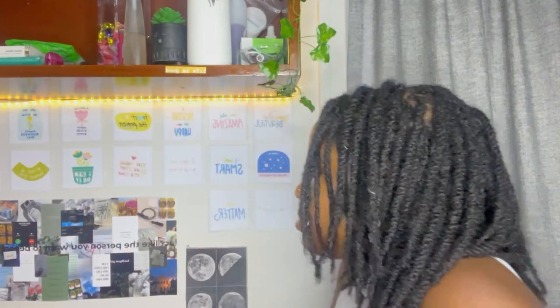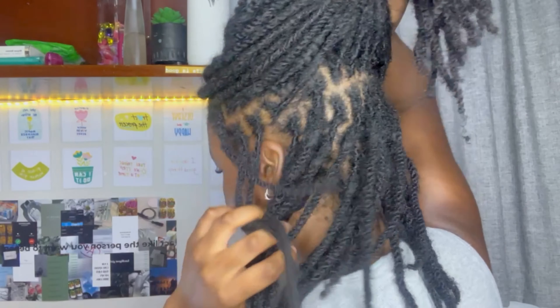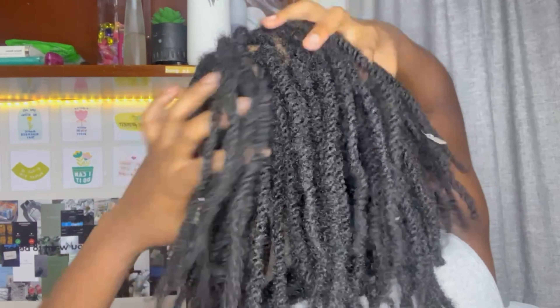Let me show you guys the back. Hang time! I can't wait until my locks mature so when I tie them up they actually stick up — right now they're still falling because they're not mature enough yet. Anyway, very long outro — I hope you guys enjoyed the video. If you did, don't forget to like, comment, and subscribe. You don't have to comment but if you do, we appreciate it. See you guys in the next video, bye!